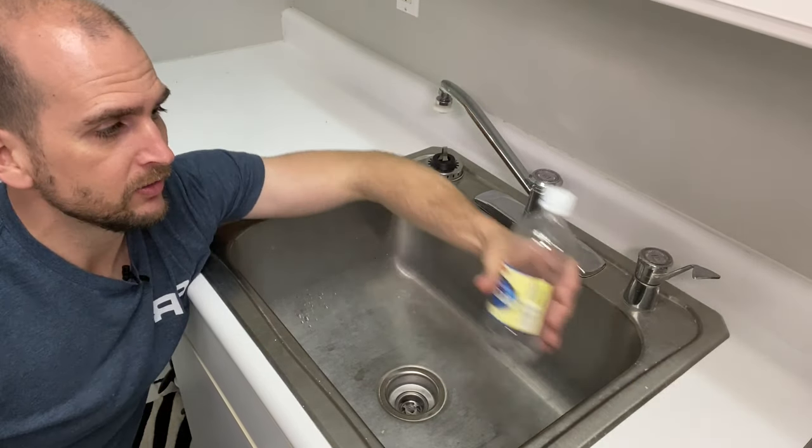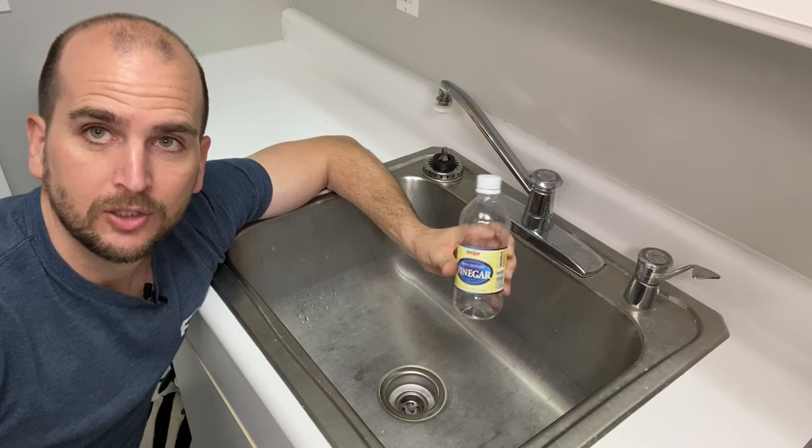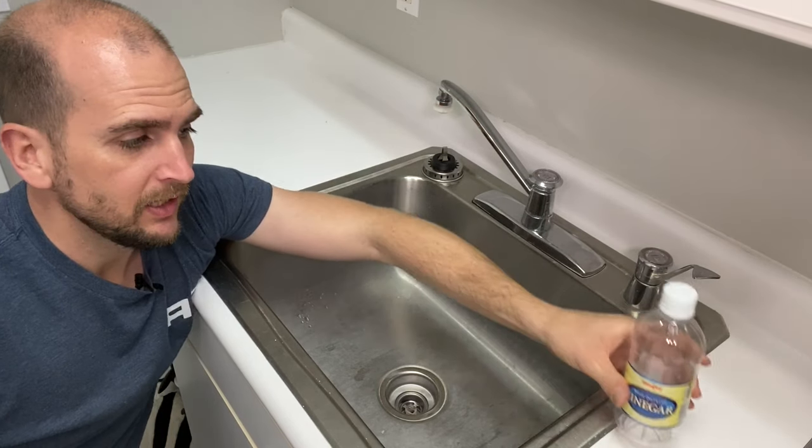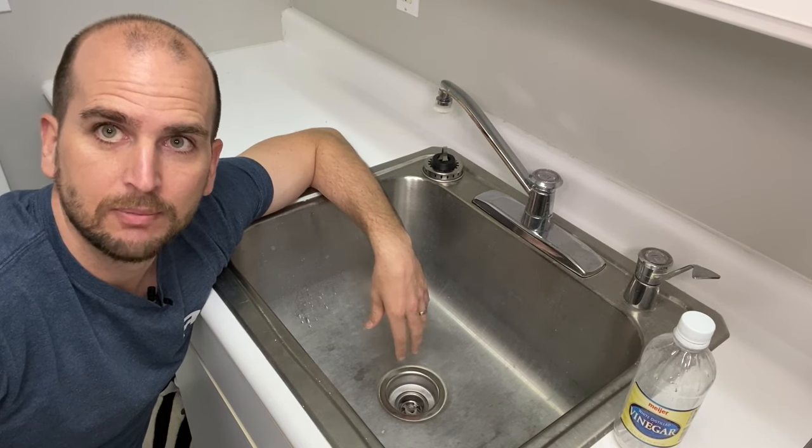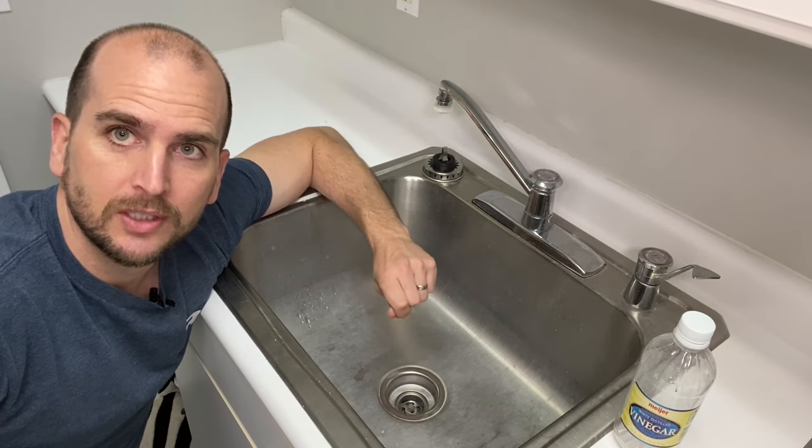I'm going to show you how basic vinegar that you'd have around your kitchen was a key part to being able to loosen up these nuts and make this job much easier. So let's jump in and show you what tools you're going to need.